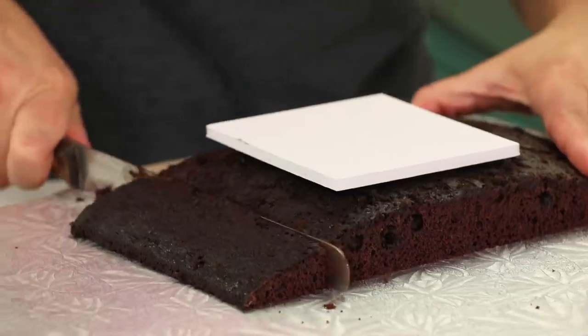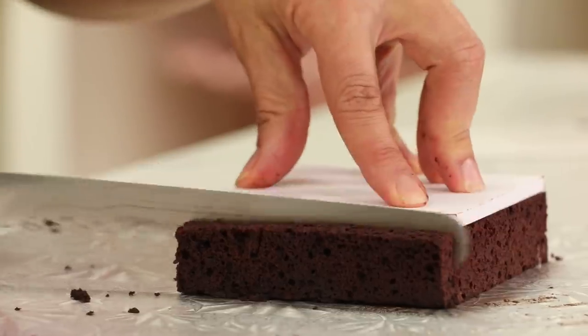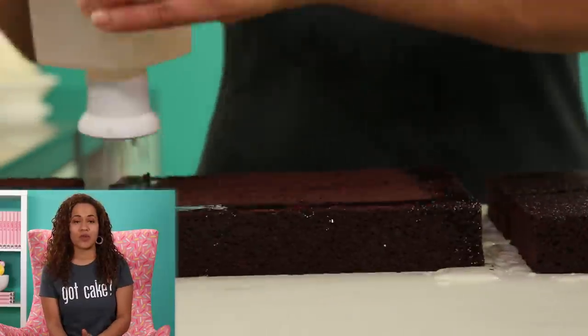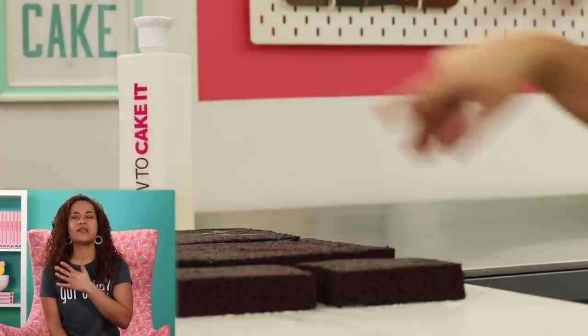I'm going to level my humps and cut each one down to four inches square to make a little box. Now it's time to simple syrup all four layers of my cake. I told my assistant this is going to be a Tiffany box, so it has to be a luxurious, fully even simple syrup.